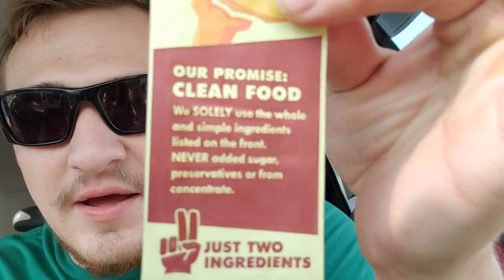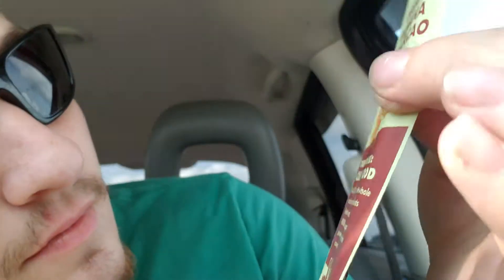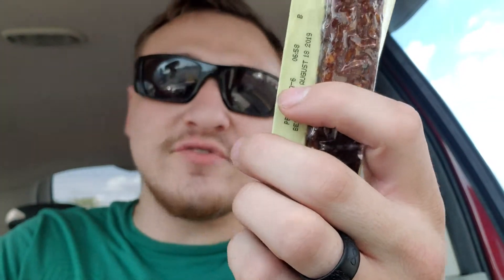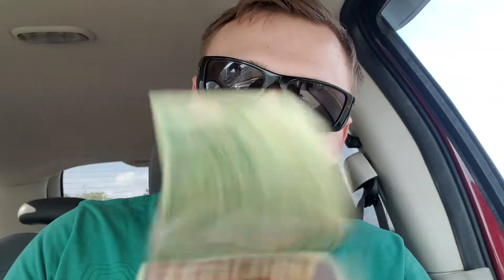And if you want to read that — I'll read it. We solely use the whole and simple ingredients listed on the front. Never added sugar, preservatives, or from concentrate. I heard concentrate is pretty bad. But if you look at what it looks like in the packet, it looks like a freaking piece of jerky — like meat jerky. But this is made out of fruit. This is like vegan stuff.